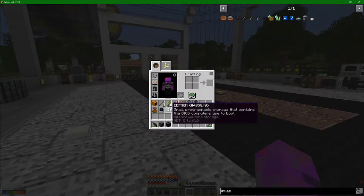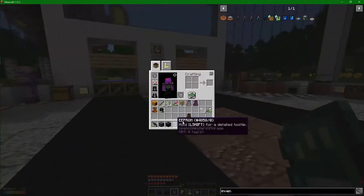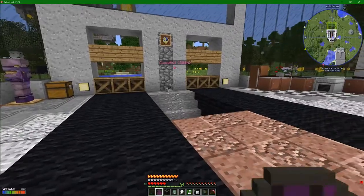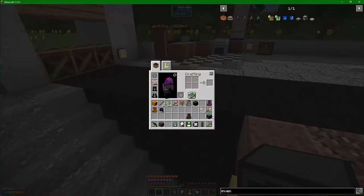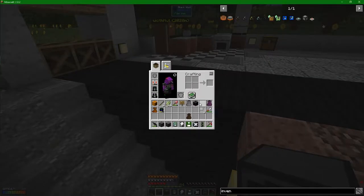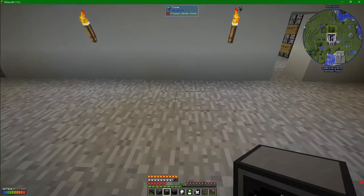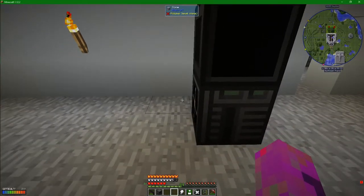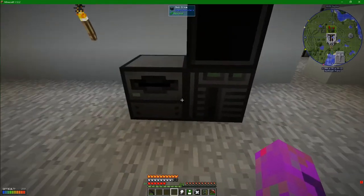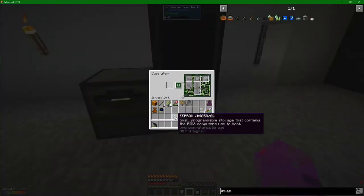Talking computers - let's get all of this down into my inventory. Where is the actual computer case? That's got to be inside my computer bag. Computer case, screen, and actual disk drive. I'm going to put the case down there. I'm going to put the screen on top - just kind of makes sense. I'm going to put the disk drive beside because that's where I like to put my disks. Then just shift click the OpenOS system into that.